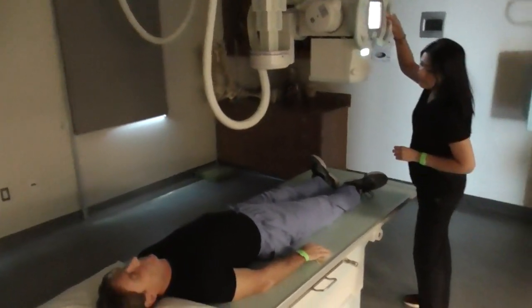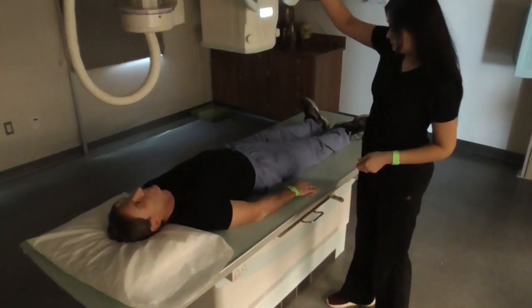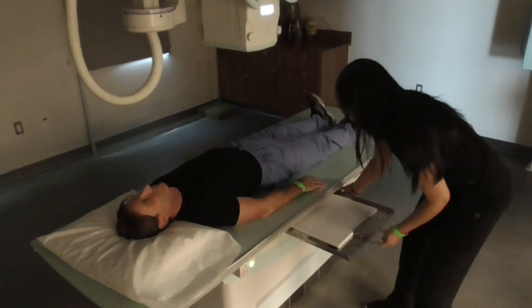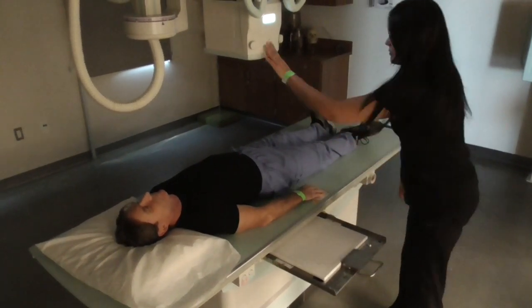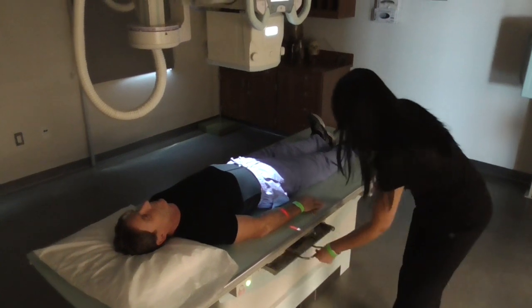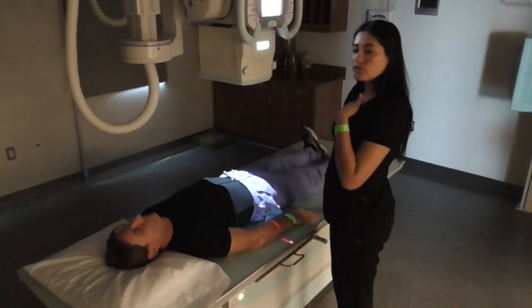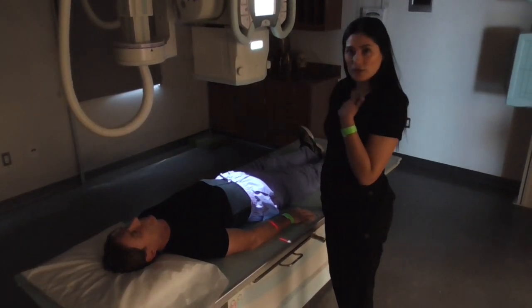I'm going to line my tube up with my IR. I'm going to center 3 to 4 inches below the jugular notch,